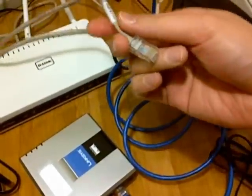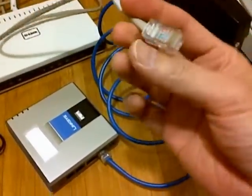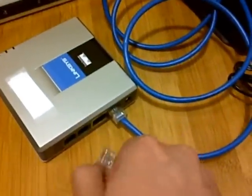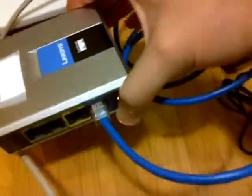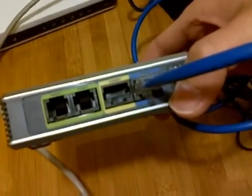Take the ethernet cable that you removed from the cable modem originally and reconnect it to the phone adapter — into the yellow port that's marked as ethernet.